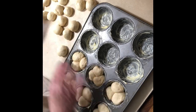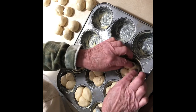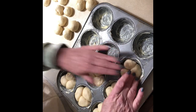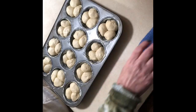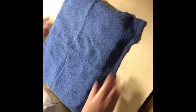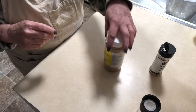After they're all in, we're going to let them rest — they'll rise anyway — for 30 minutes. They're all in the cupcake holders now, so I'm just going to cover them up and let them rest for 30 minutes.